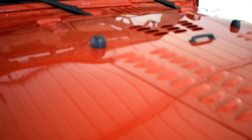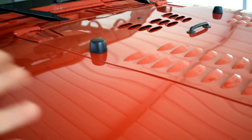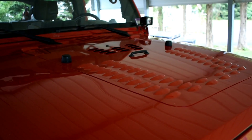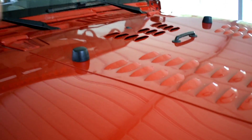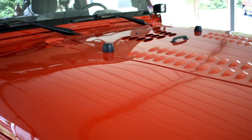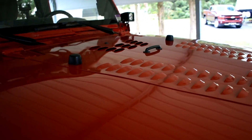So everybody's seen these hood bumps before. Here's the stock JK ones — little cone-shaped rubber bumps on your hood. These go back to the days when you could fold down your windshield and it would rest on here. But the JK really doesn't allow you to fold down your windshield easily. Not a lot of people do it. You can do it, but you have to take the bolts off and it's never really going to seal up right.